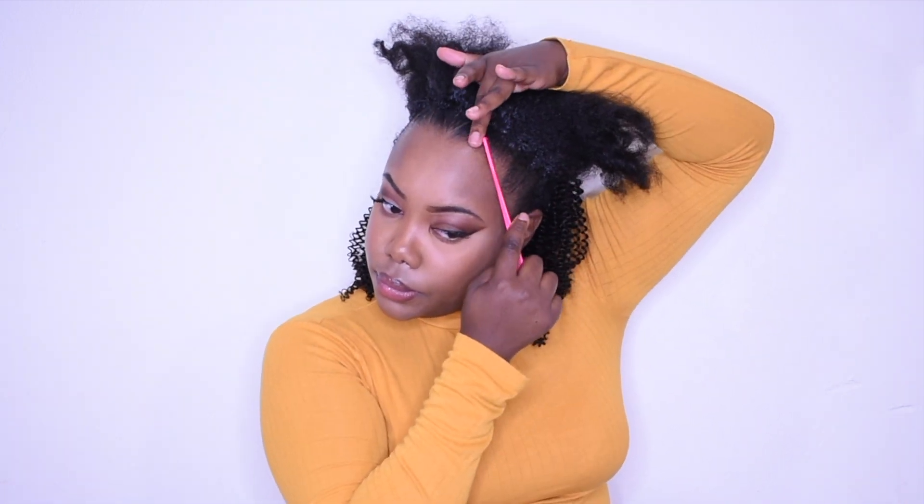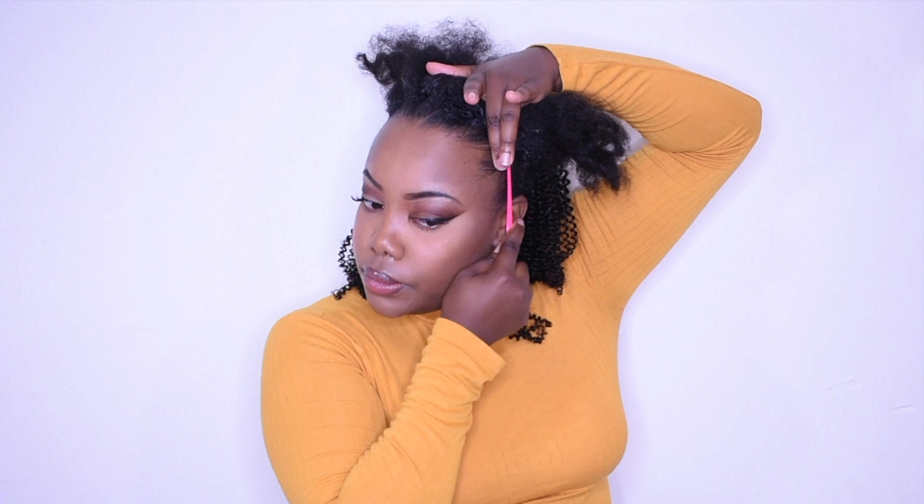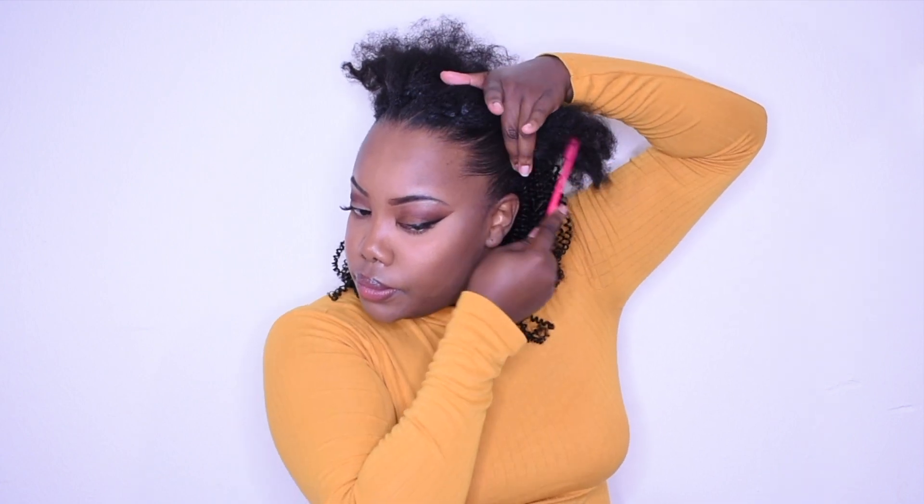After that, just take your edge brush and try to fix those edges up a little bit — I'm just trying to swoop them and get them presentable before I do my bun. Then I'm taking my soft bristle brush and combing my hair up to do the bun.